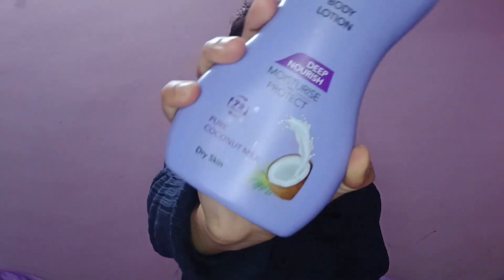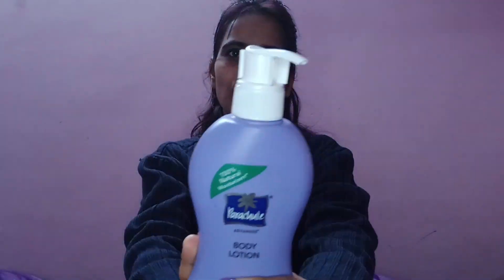It protects for 72 hours and it is pure coconut milk, especially for dry skin. It has no parabens, no sulfate, and no animal testing, so it is 100% natural.